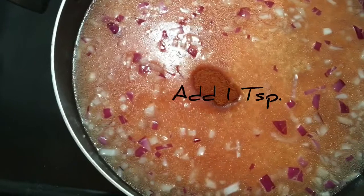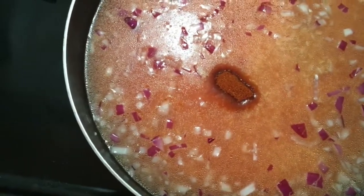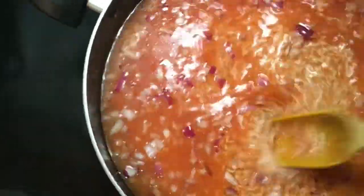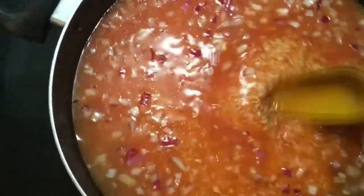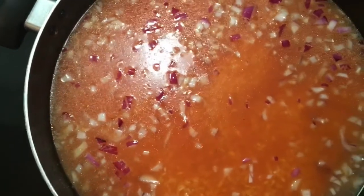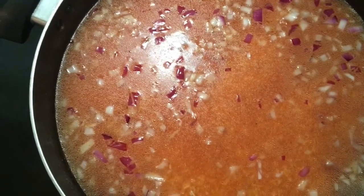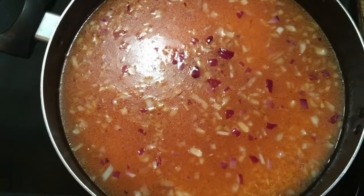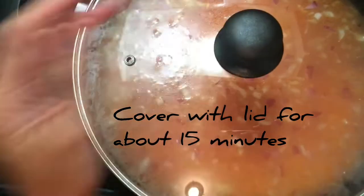Add one teaspoon of tomato bouillon and mix well. Then add one more teaspoon of tomato bouillon and a little bit more water. Cover with lid for about 15 minutes.